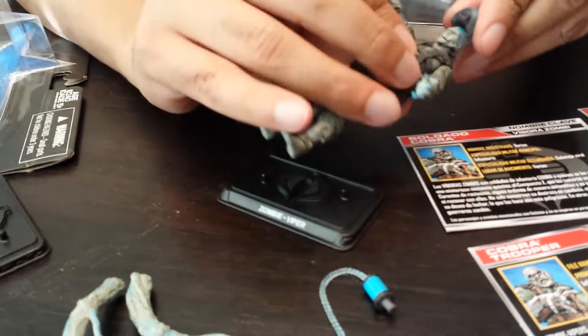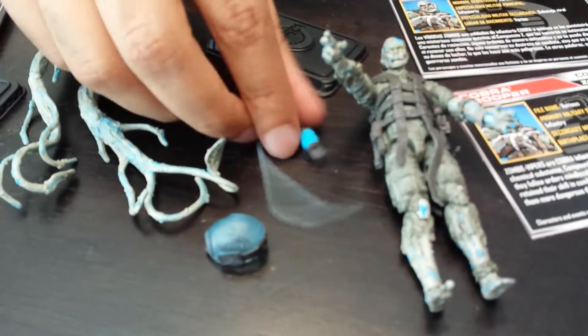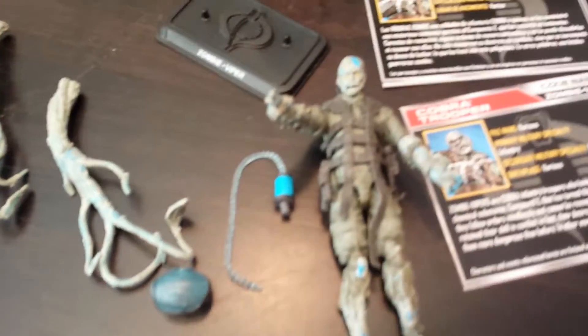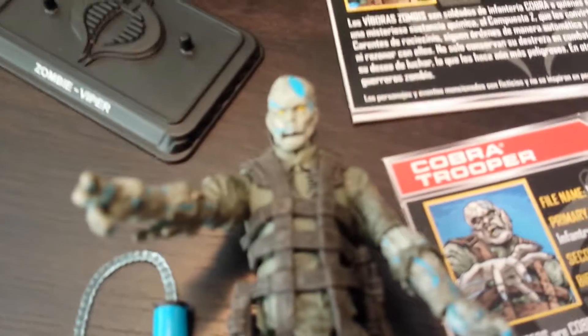Here they go — it's got a removable helmet, which is pretty cool. It's got two hands and what looks like a gas canister or some sort of serum, and basically you just get double that action.